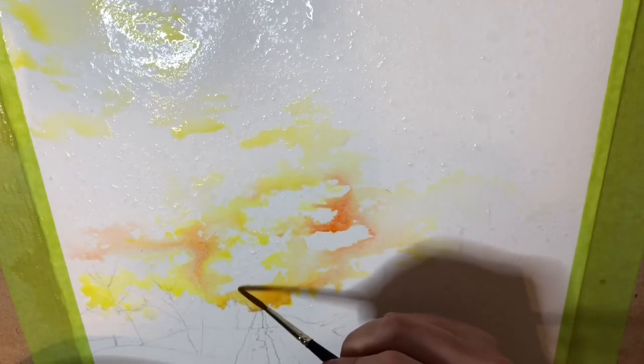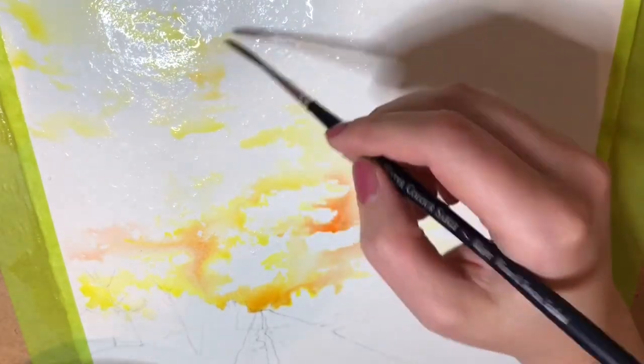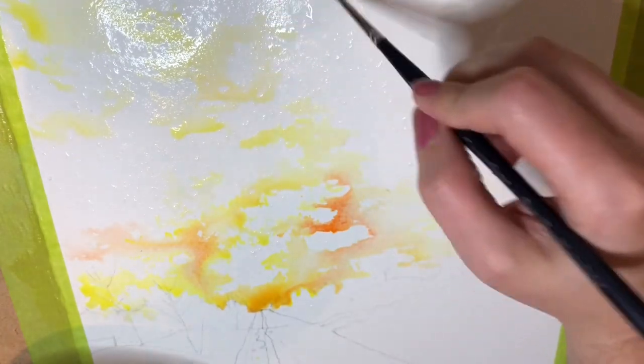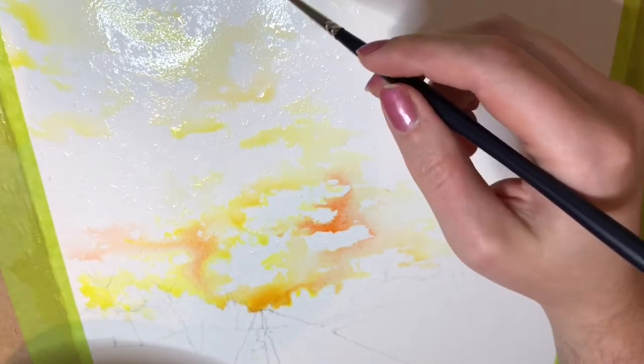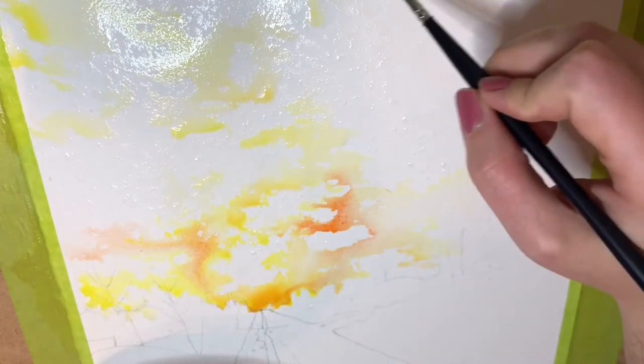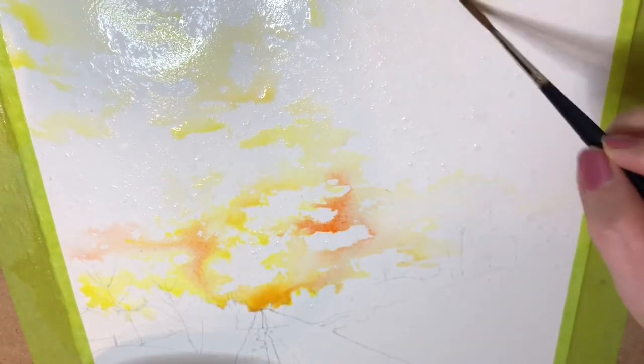I learned this cloud technique at a workshop last year with David Smith, a watercolor painter I think out of Wisconsin. He traveled around a lot before, well, before everything. I was lucky to take his workshop here — it was a Venetian sky that we painted with him.